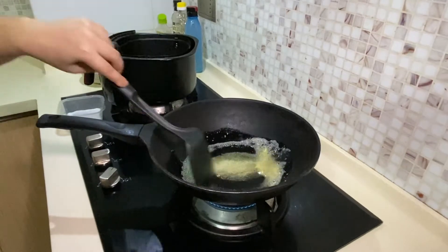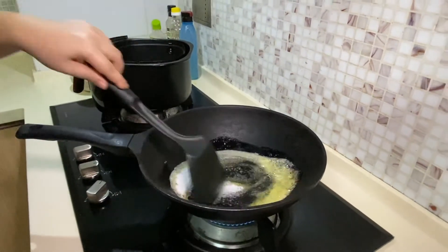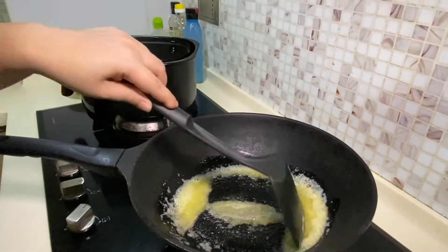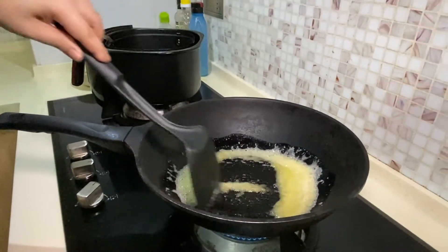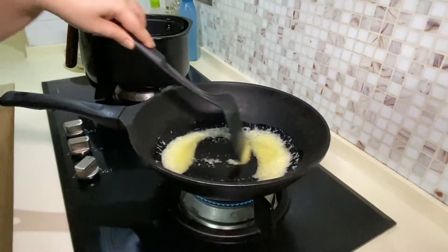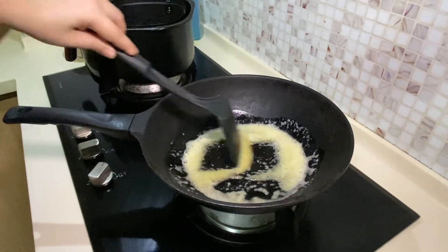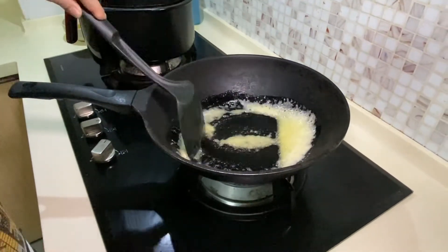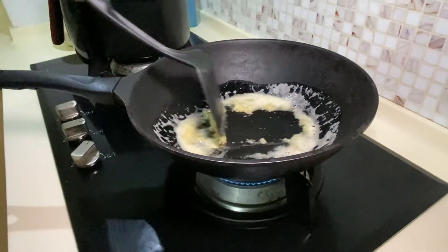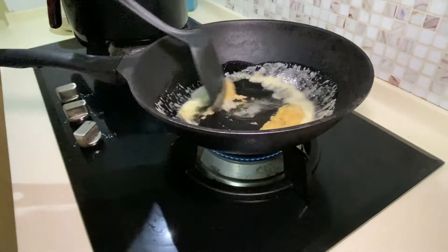Once we've done this, quickly add in the caster sugar and continually stir until it turns brown and starts to caramelise. It shouldn't take too long, and you should have your almonds on standby. I'm not even using a cooking thermometer for this — just a matter of estimating. As you can see it's starting to brown a little, so turn down the heat a bit more. It will start browning a lot faster after this.